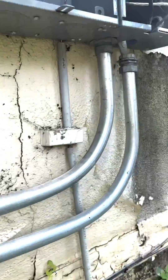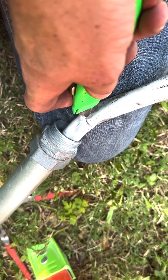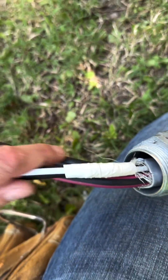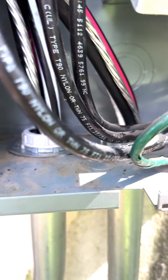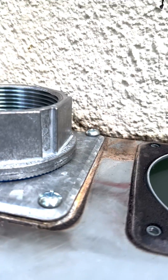Some of you might be wondering why I didn't replace the meter, and it is my discretion — I'm the professional here. But honestly, I don't like to charge customers when I don't feel it's necessary. I kind of look at it as: if this was my house, I would do exactly what I did in this video, which is usually how I like to work. So I was able to save them some money by not replacing the whole meter bank and also get them back up and running.